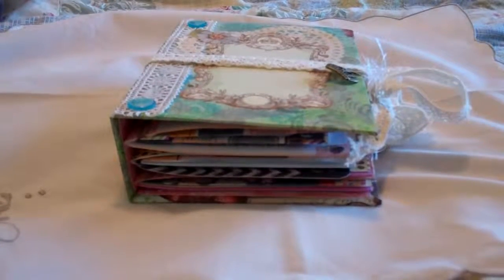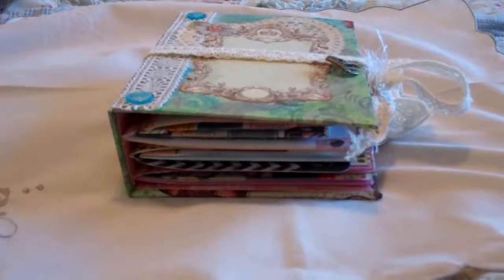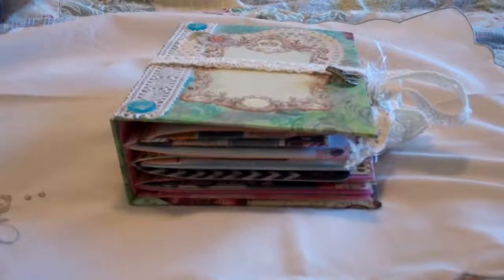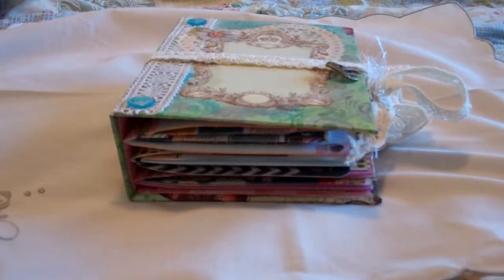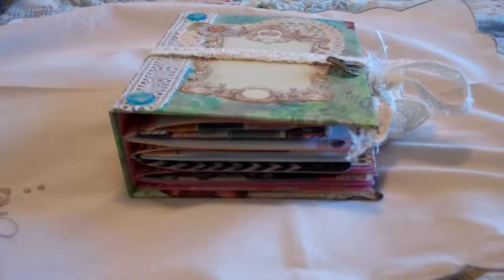Hi, this is Jessica from Wildflower Crafts. I want to show you another journal that I've made today. This journal is for a friend — she's getting married next weekend, and I made this for her to take with her to document her honeymoon, because she and her husband are going to Europe for a while. And if she doesn't want to take it there, it's perfect to use for documenting your first year of marriage or something like that.